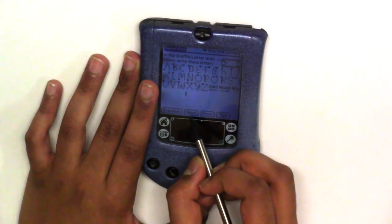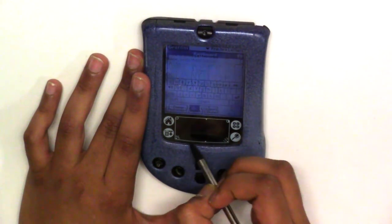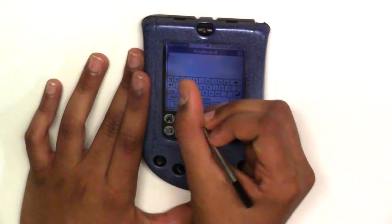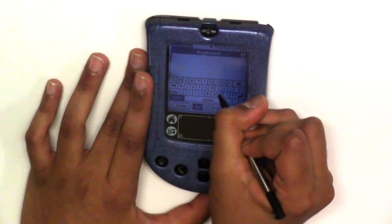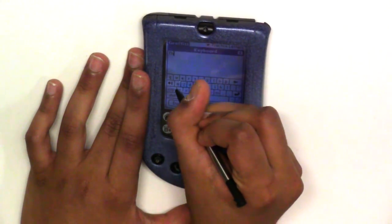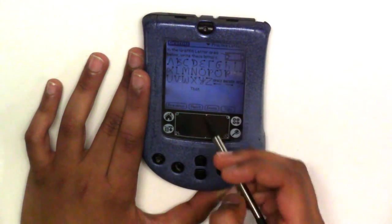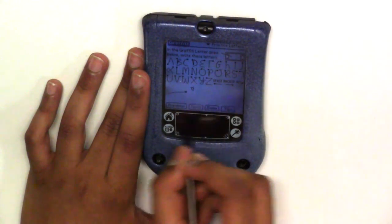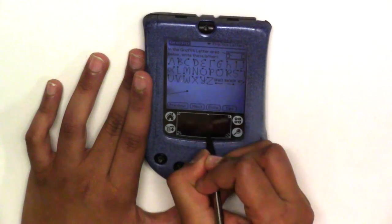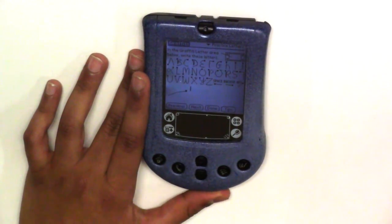Going back to the previous screen, there is also an ABC option. There is a keyboard that is quite comfortable, but it's too tiny, and there is no auto-rotate. The Graffiti part is also okay, but there is a keyboard available if necessary.